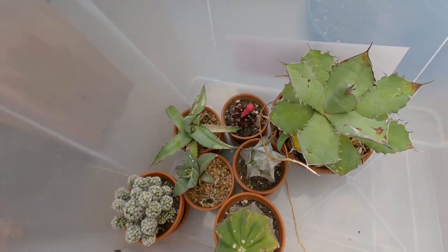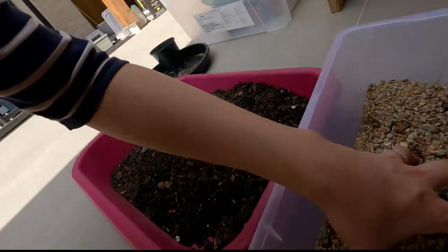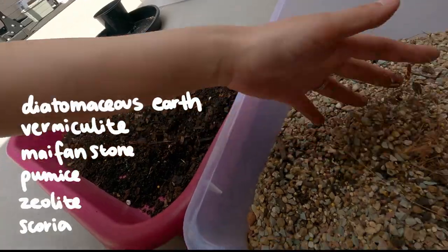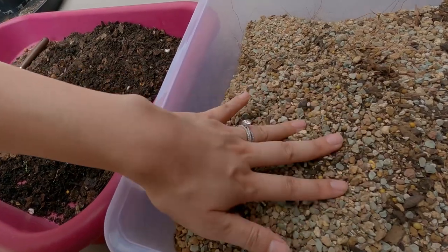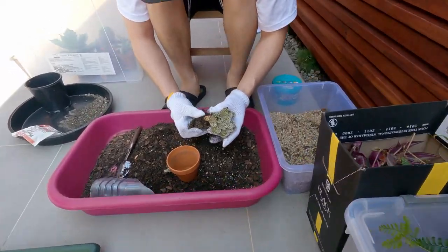We are about to pot succulents and cacti. We're gonna move it into a really coarse mix with just rocks, so it'll be super fast draining, but it will need liquid fertilizing. Tickling that root — tickle tickle!